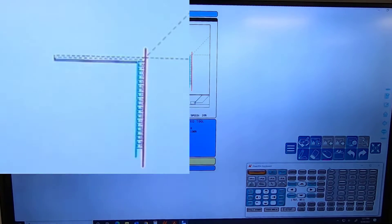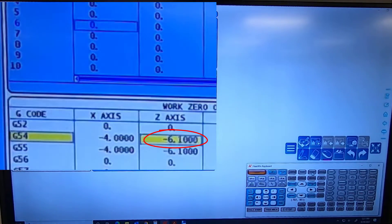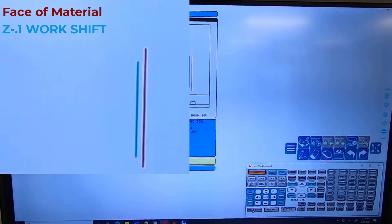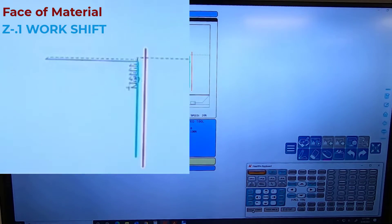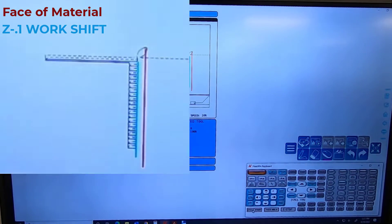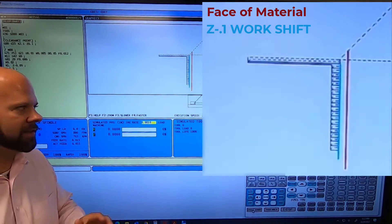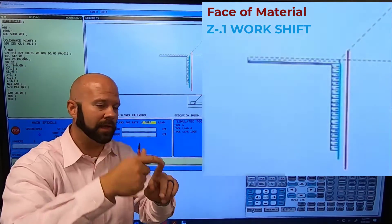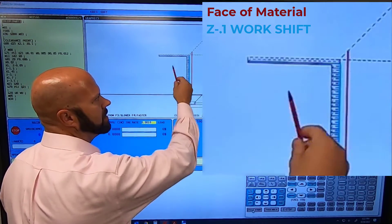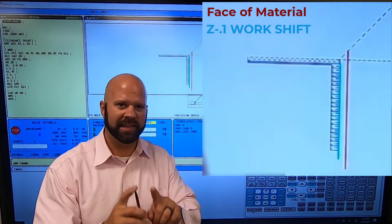We'll go into our offsets, go into G54, and enter minus one hundred thousandths. Hit reset and run it. Now look — we're really far in. The face of our part is the red line, but my tool is way inside the material. I am technically crashing into the material because I'm rapiding past the red line — the face of my material — and I don't have any feed lines taking off the material I'm in front of. That's not good.